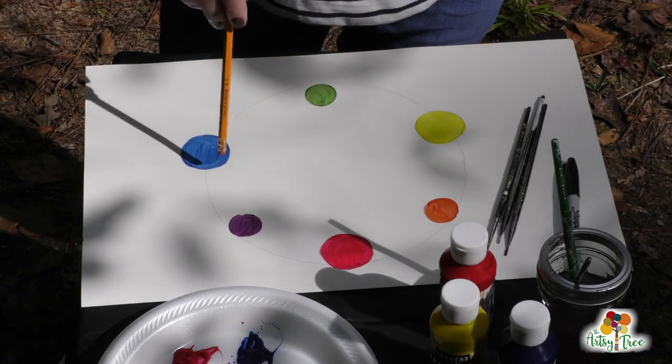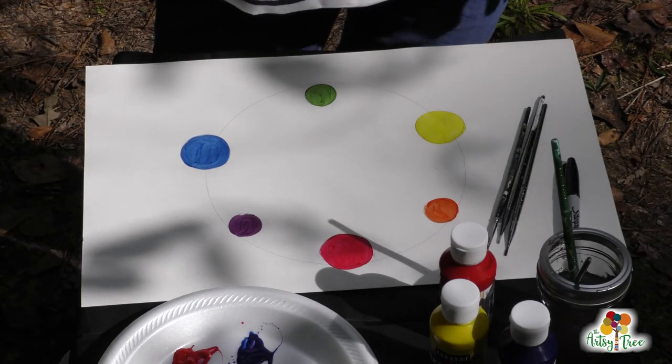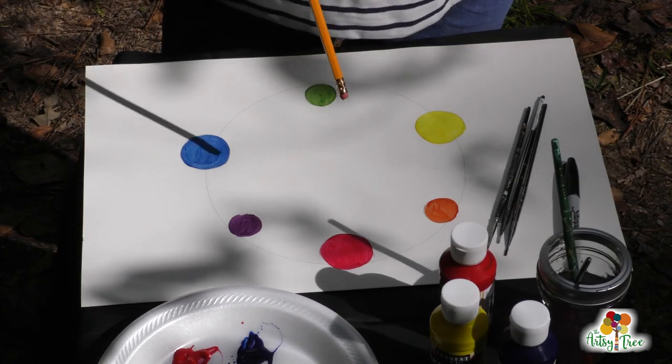These are the colors you can use to mix all of the rest of the colors out there in the world. I want you to practice your mixing and have a lot of fun doing it — the messier it gets, the more fun you have. Thank you all so much for joining me at the Artsy Tree today. If you enjoyed doing this project with me, share it with your friends and family.